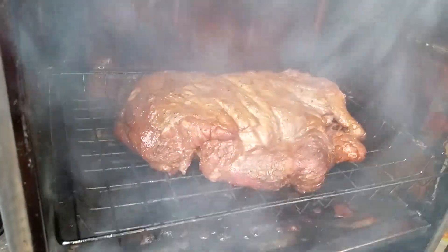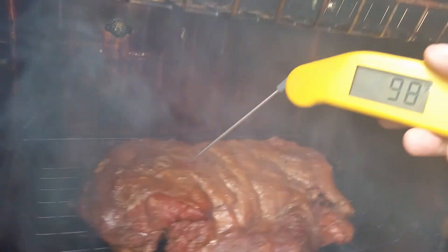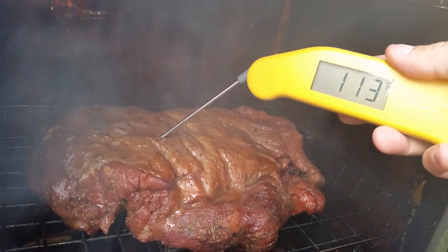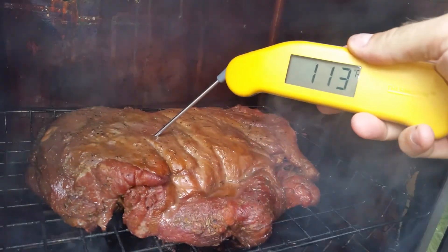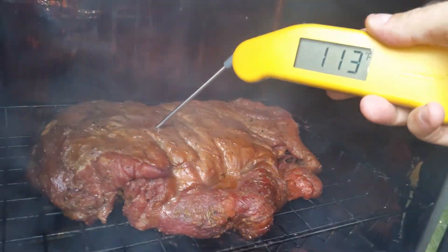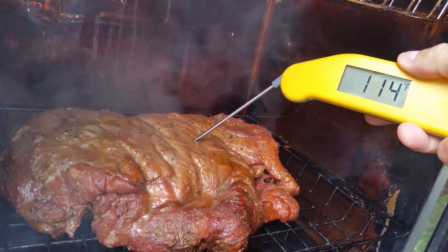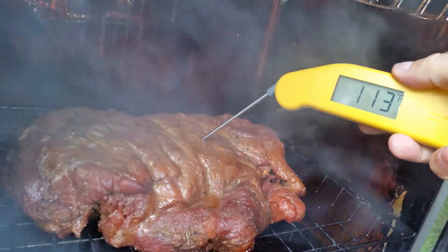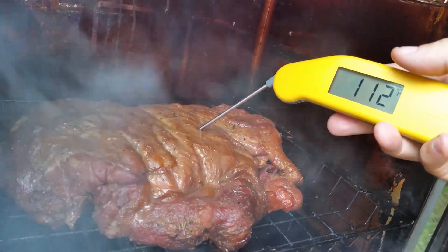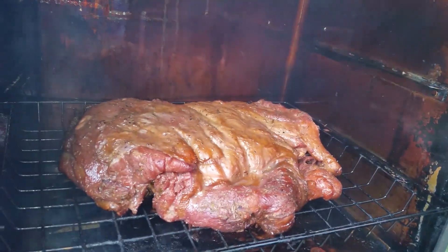I've got my Thermapen here. I broke down and bought one. I actually don't really think it's worth it for cooking — for brewing it's good, but I wouldn't recommend one for just cooking, it's kind of a waste of money. It's right-handed and I'm not right-handed. And it's ginormous, it's just way too big. Anyway, it's got a good hour — we'll check it in an hour.